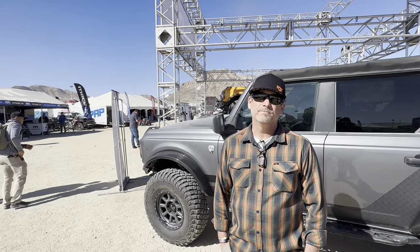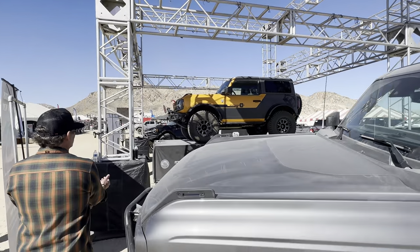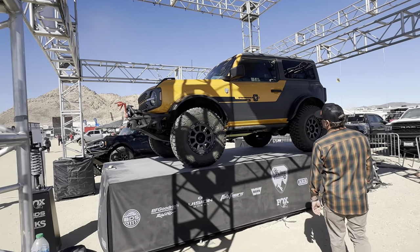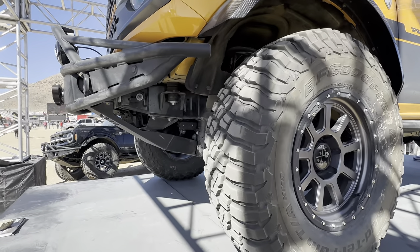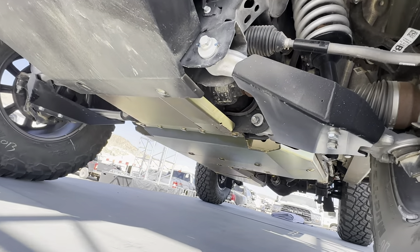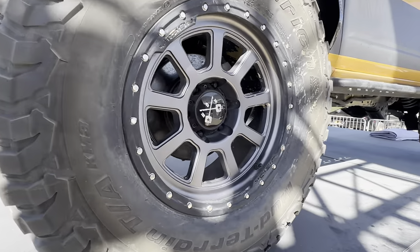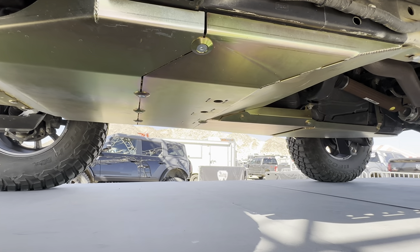So this is the four-door. Let's go over here to the two-door that's up on the deck and we can look underneath and see more of the skid plate options. We'll start from the front here. You can see this thing is just a total pan underneath, so rocks aren't going to be a problem. Very capable trail rig.